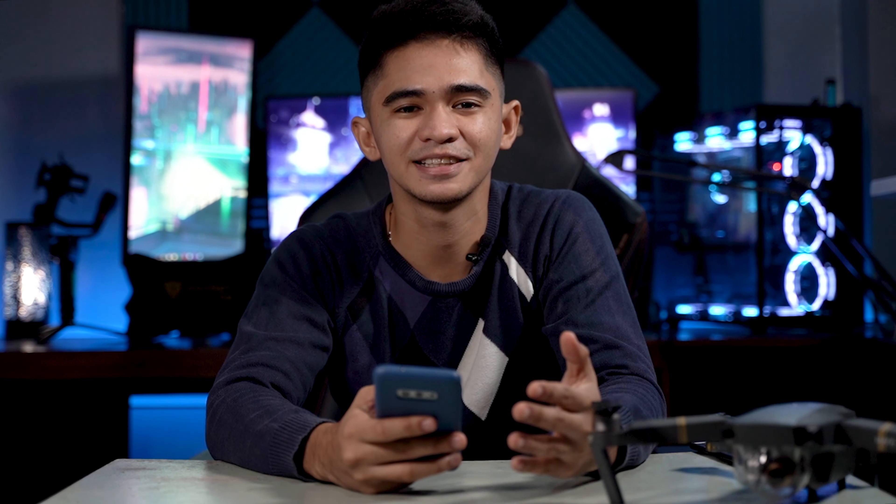Hey, what is up guys? Welcome to another video. I hope that you are all having an amazing day. So for today we are going to talk about tips for beginner drone pilots.